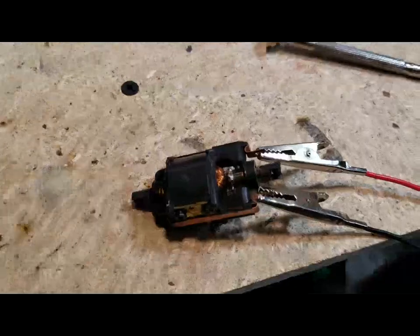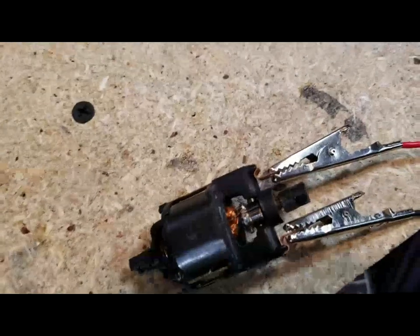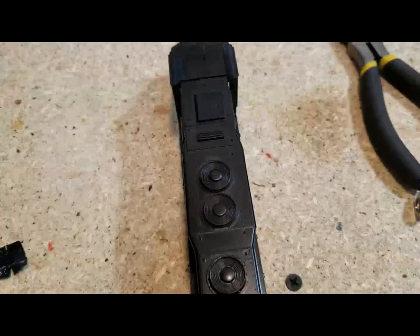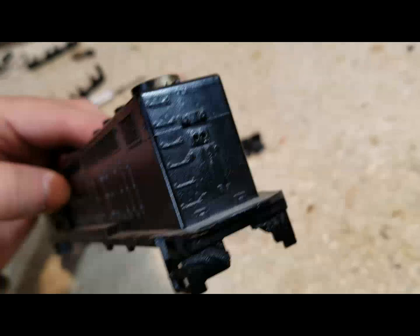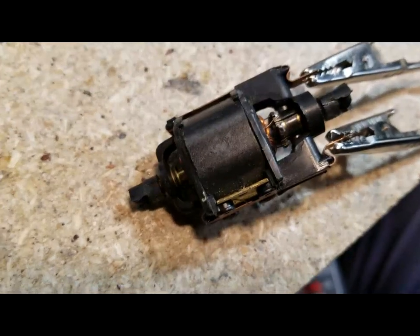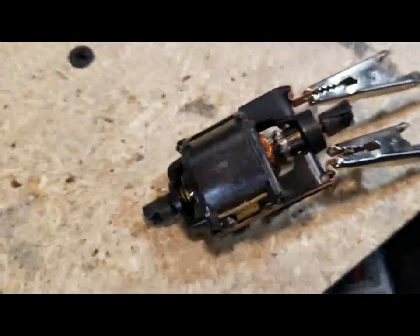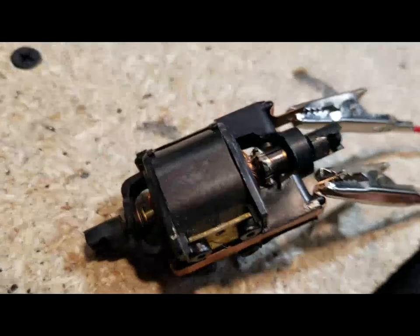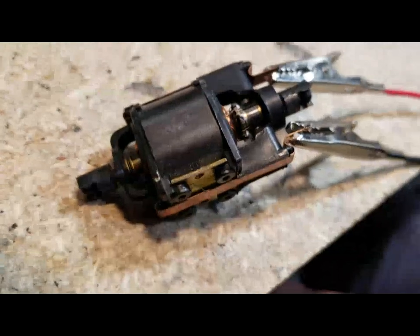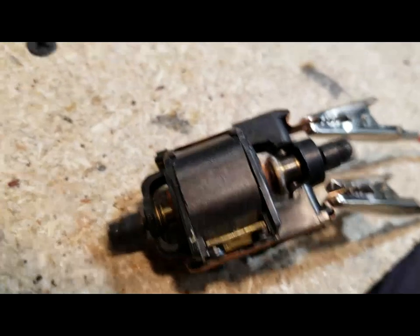Here we've got the old Athearn big motor. This is the reason why Athearn hoods are not scale width — this motor is what they were working with and they had to make the hoods wider than they really are. A lot of people don't like that and ban those locomotives from their layouts. Personally I love them, but this motor is definitely showing its age. It's a really old one because it's screw-mounted rather than using motor mounts. It draws more power than a newer motor.